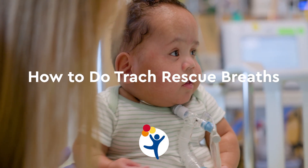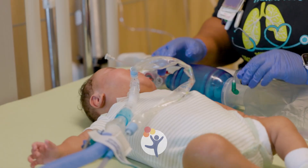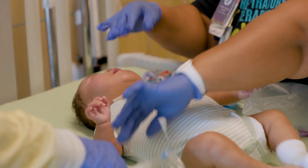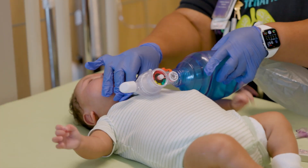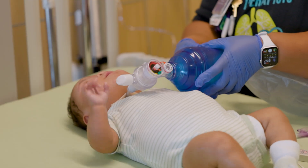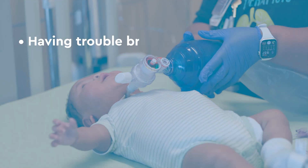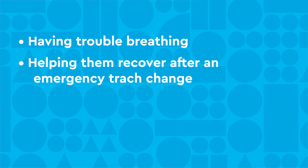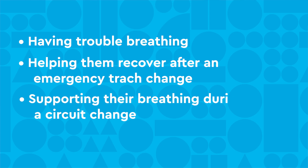How to do trach rescue breaths. There are times when you will need to give your child rescue breaths. You may also hear this called manual ventilation. Some reasons your child may need rescue breaths include having trouble breathing, helping them recover after an emergency trach change, or supporting their breathing during a circuit change.